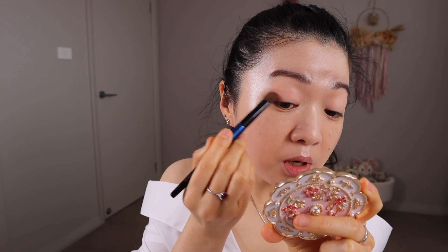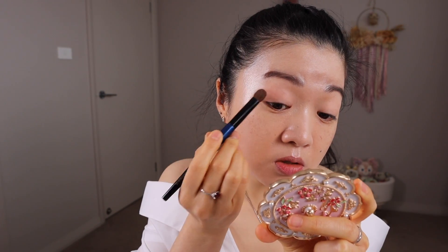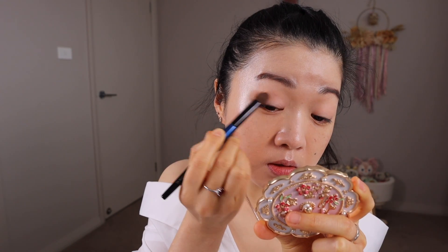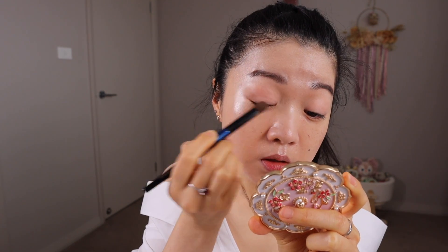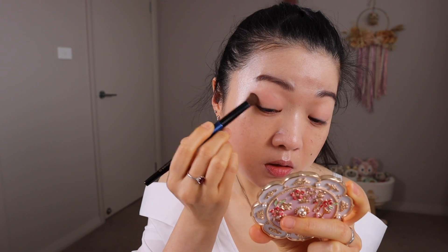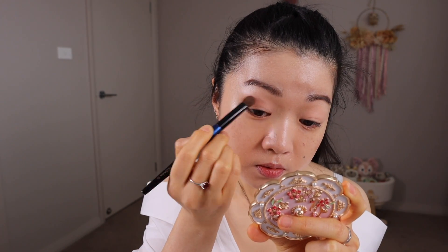Using a touch of the middle matte brown shade, I want to apply this to the outer V just to create a little bit of dimension. Using my fingers, I'm going in with the beautiful taupey shade, focusing this towards the outer half of the lid space and bringing it in.